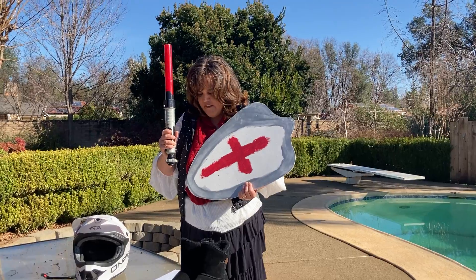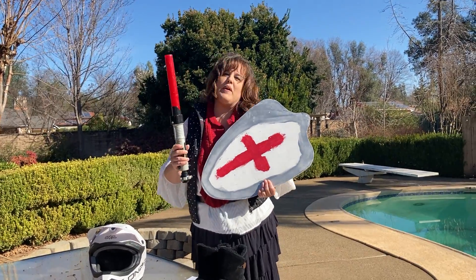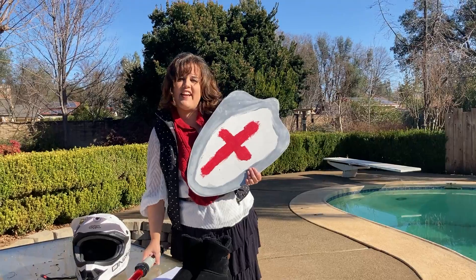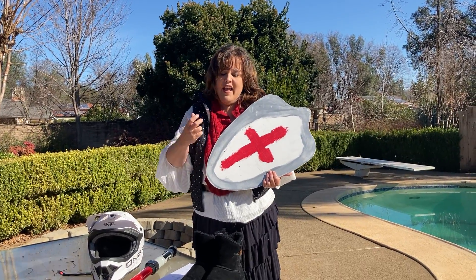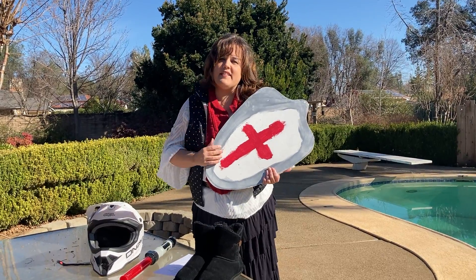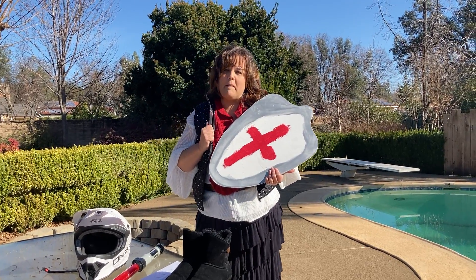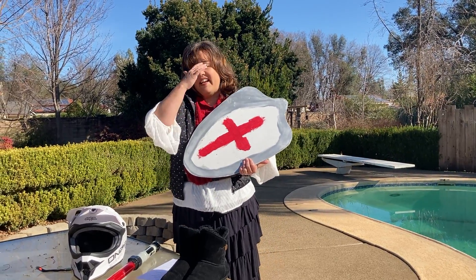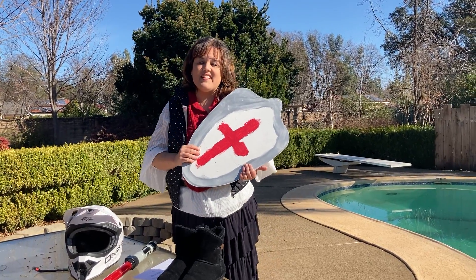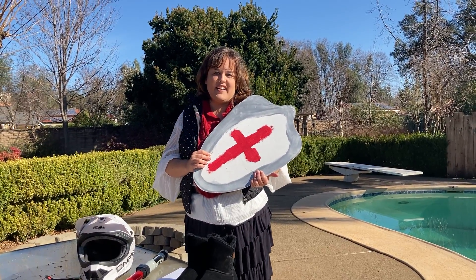Amen. And we put on the armor of God today so that we can share Jesus's love with others, that we can be truthful, that we can be protected — all these different parts of the armor help us remember how we can serve God better. You have an activity sheet that goes with this, so I hope that you can pull that out and have fun doing your activity sheet.